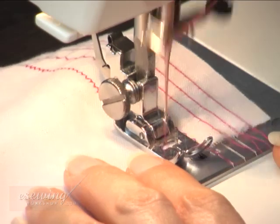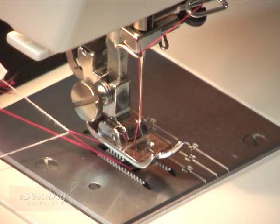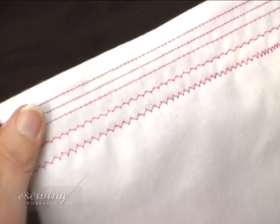The line is finished. We bring up the needle if needed. Lift the foot presser, remove the fabric and cut the threads. Here are the results.